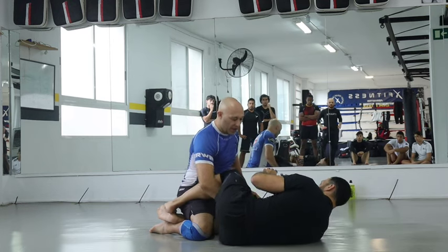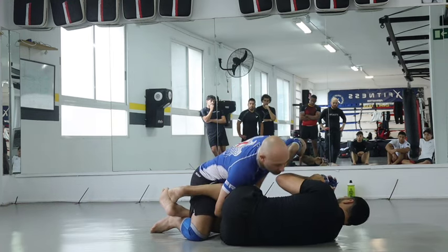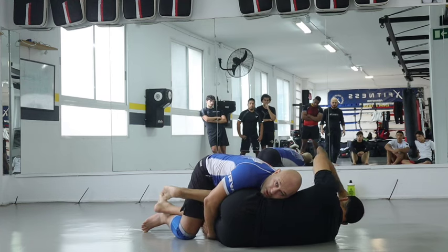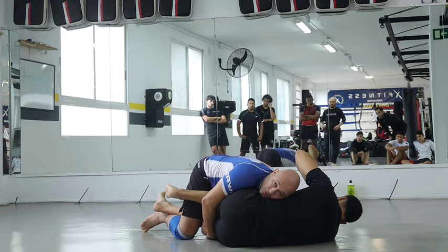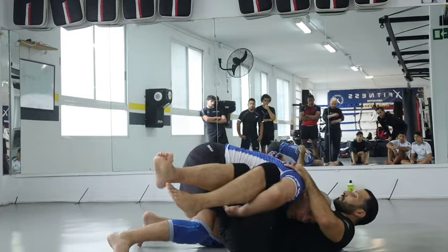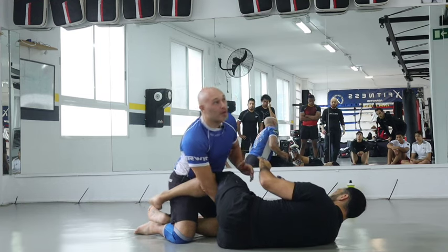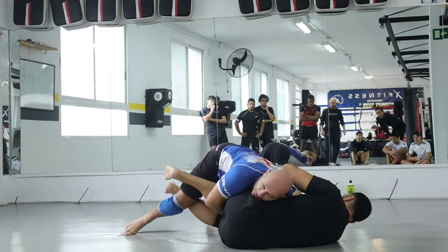First thing we're going to do is pass our arm through in this position. I'm going to posture up — I can use my other hand — then smash his knees down. Once I smash his knees down, I take this hand, put it underneath his leg, and connect my hands. My whole goal here is to keep his knees pinched together. Then I start to stand up on my toes and square my legs through, and start to lift his legs up. I maneuver my body over his knee — you can use your other hand to help.